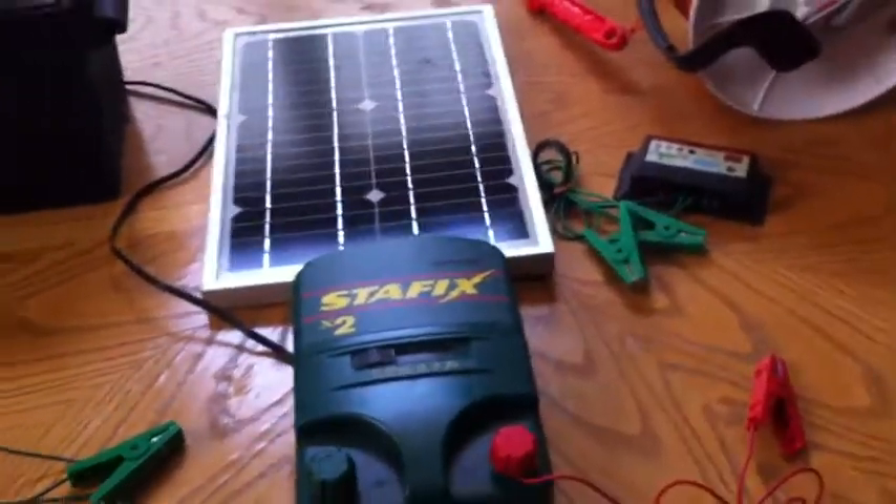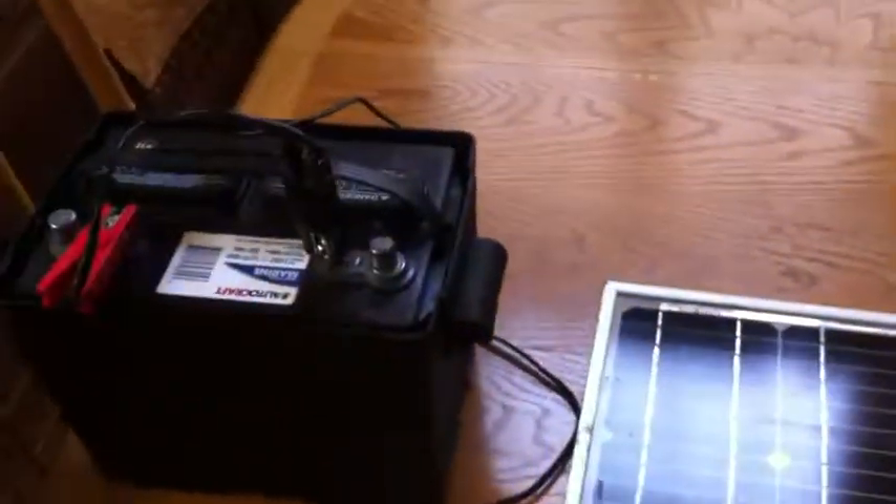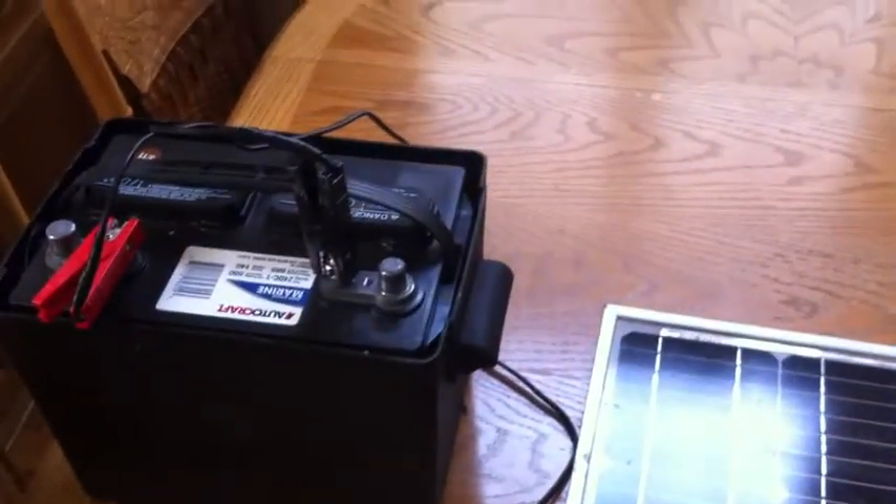So this is the mobile fence charging setup I've developed, and it's worked very well for me. I hope you guys got something out of this video, and I look forward to talking to you in the future. See you soon.